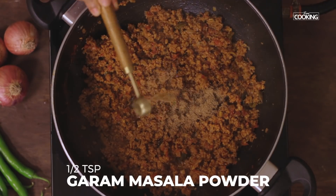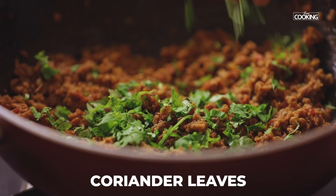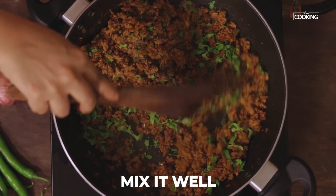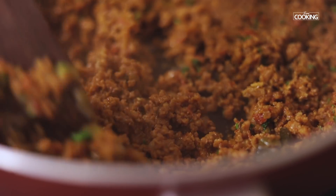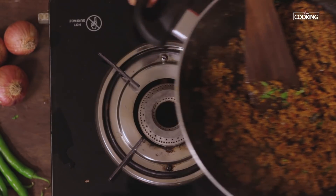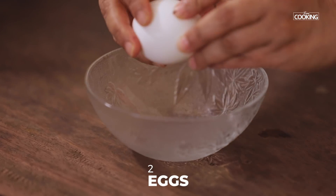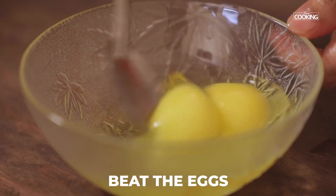Add half a teaspoon of garam masala powder and finely chopped coriander leaves. Mix everything together and turn off the stove. Crack open two eggs and beat lightly.